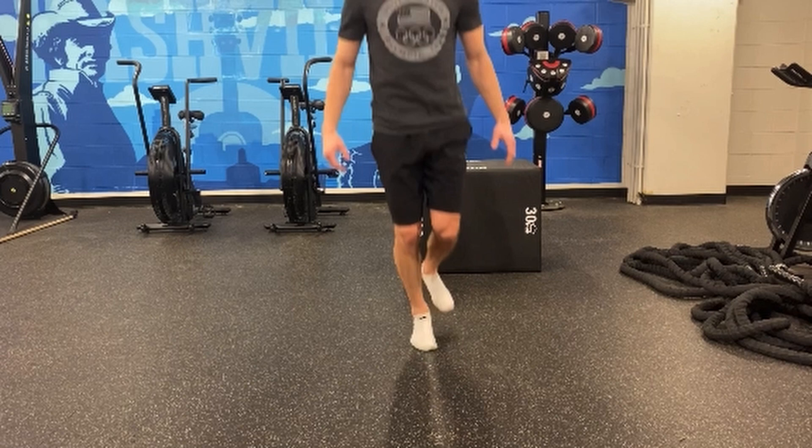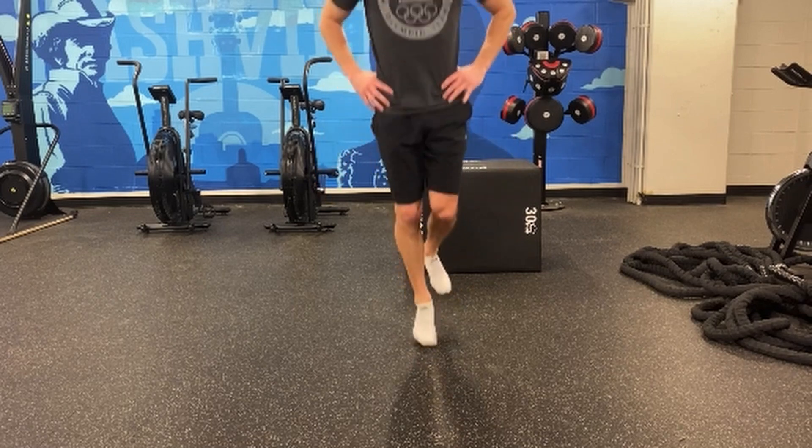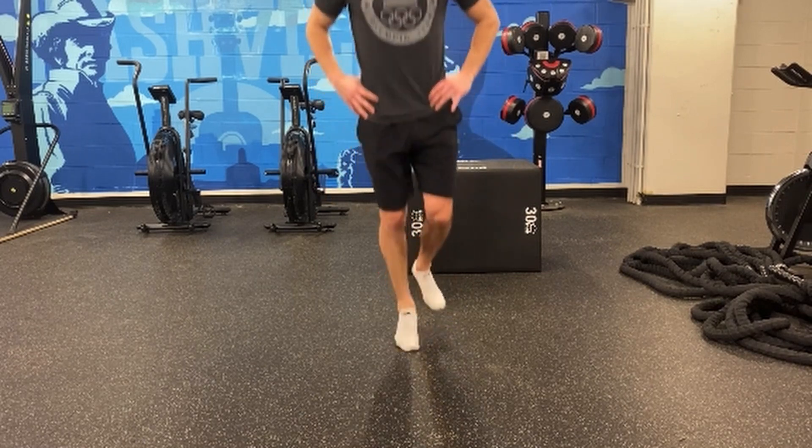What that means is that we are letting the foot do its pronation. We are letting the ankle dorsiflex, and we're getting the arch to drop and do its thing and then rebound out of that drop while still getting some of that elastic bounciness out of it.